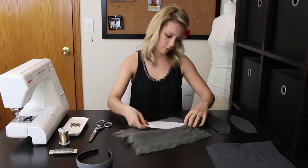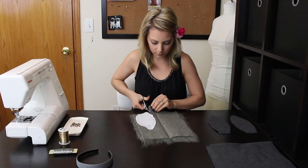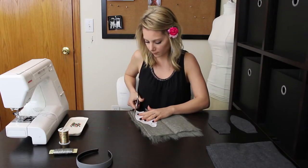Cut two rabbit ears out of gray fur, making sure the direction of the fur is pointing toward the top of the ears. Shake the fabric after cutting to release extra hair.